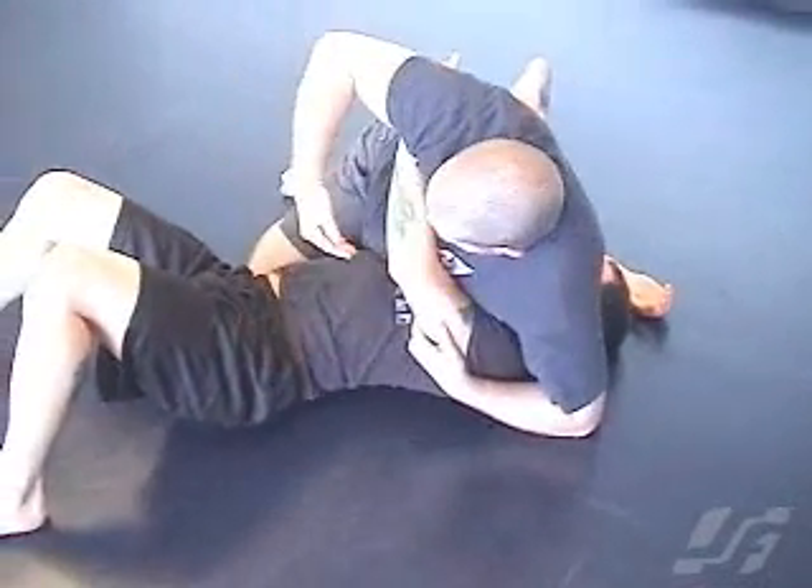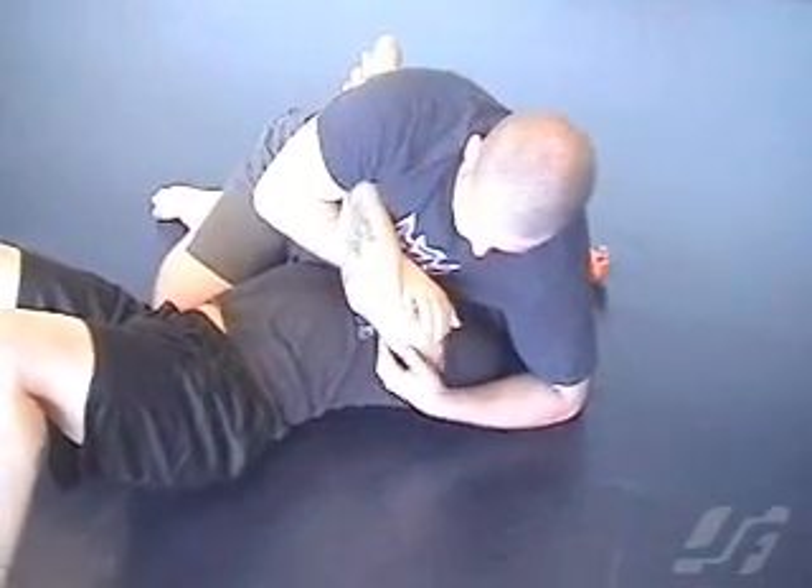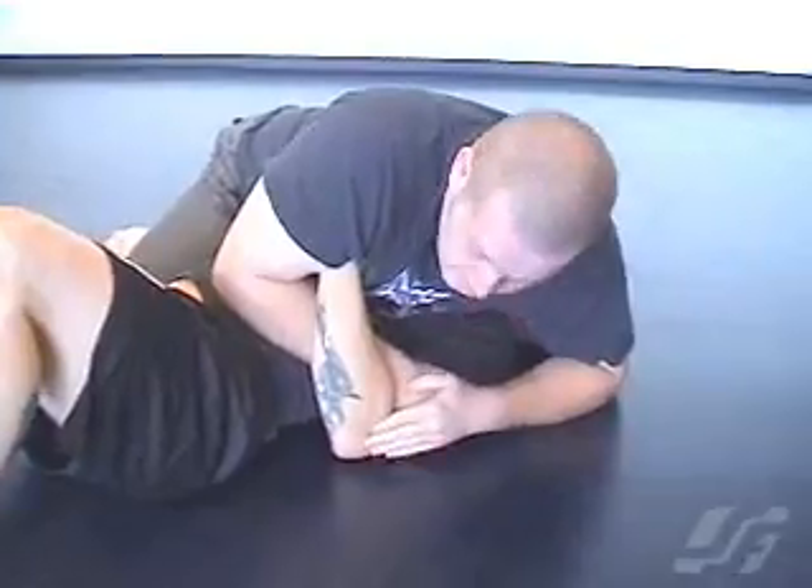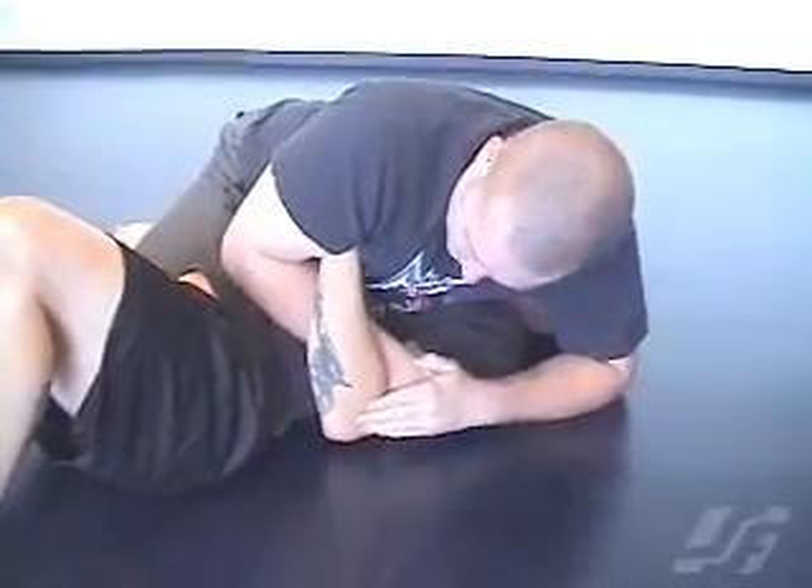I'm going to create some space here, feed my hand inside, and cup his bicep. I'm going to use this to push it down on the floor and trap him, then pull his arm as close to his body as I can.